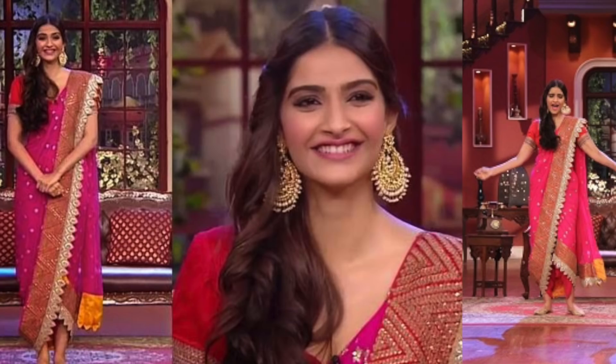Hi guys, I'm Prekna. You will have seen Sonam Kapoor's inspired dhoti sari looks. But this particular look is inspired by Sonam's look, which she wore on Comedy Nights with Kapil. It was for one of her film promotions — I think it was for Khoobsurat, and she was with Fawad Khan.